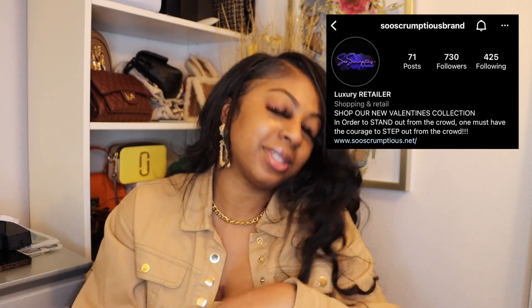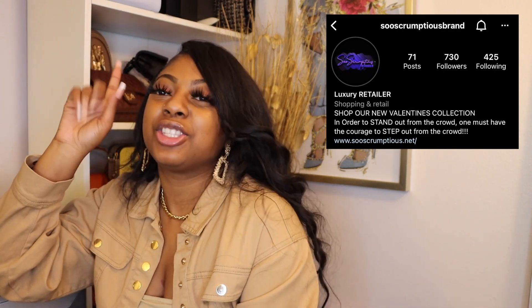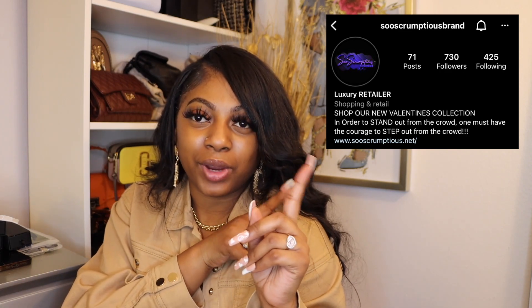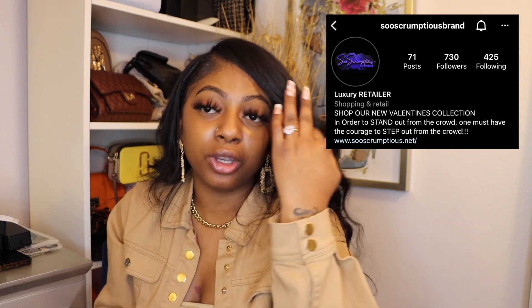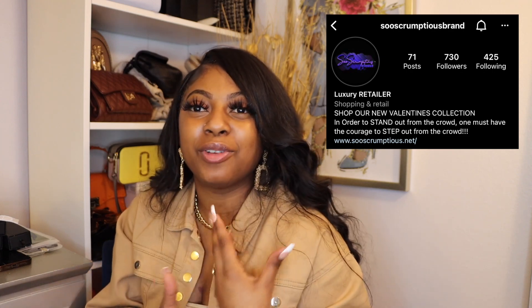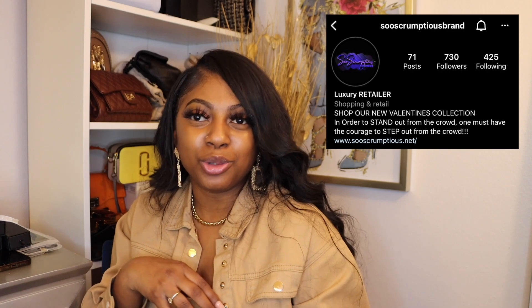That's it — that was last but not least y'all. That was all the items that I got from my brand ambassador box from So Scrumptious. I just wanted to go ahead and give her this dedicated video. Make sure you guys go ahead and shop So Scrumptious — her IG is listed right here. Make sure y'all go and shop So Scrumptious. Thank you so much girl for giving me this opportunity to be your brand ambassador — I'm enjoying it and I just love it so much.